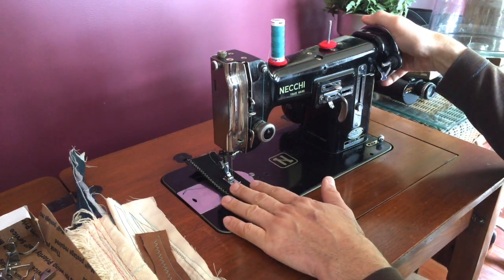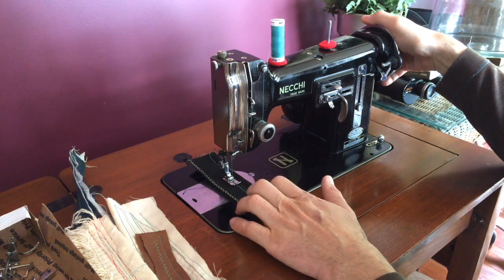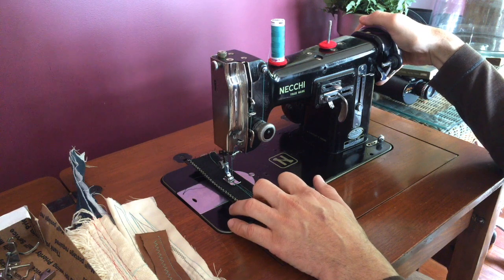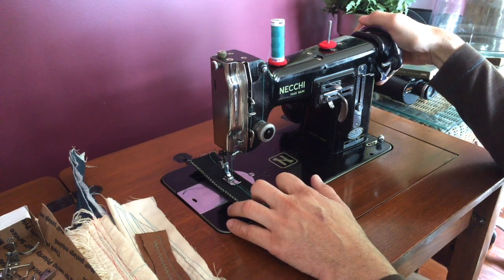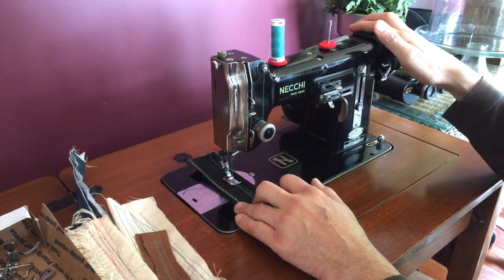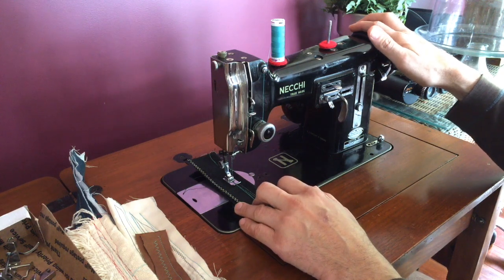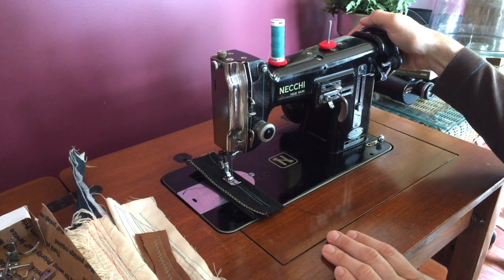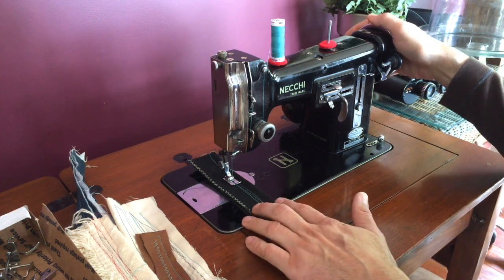In the photos listed on the Craigslist ad you will see a picture of the cabinet — it has a beautiful cabinet with it. I find that older machines sometimes had amazing cabinetry that was very expensive to buy, because when you bought a new machine back in the day it didn't always come with a cabinet. You had to pay extra for that, so whoever bought this machine new paid a lot of money extra to get the cabinet.